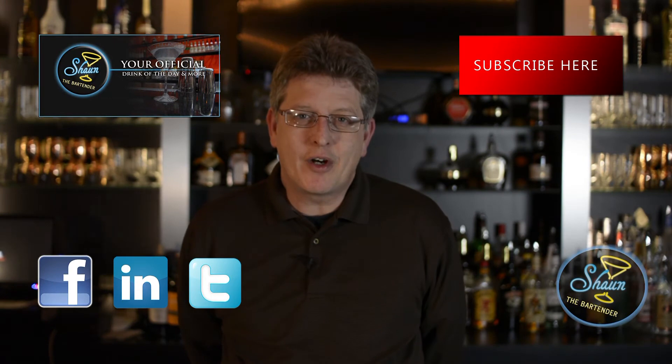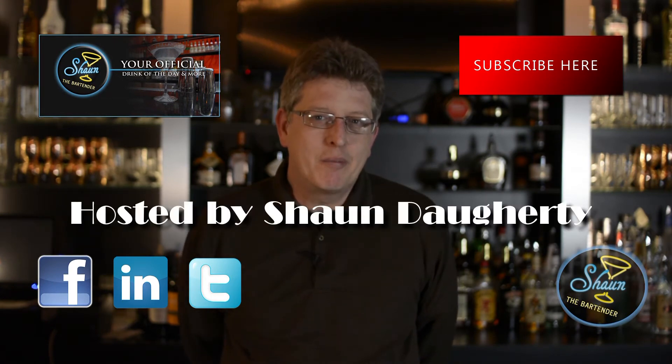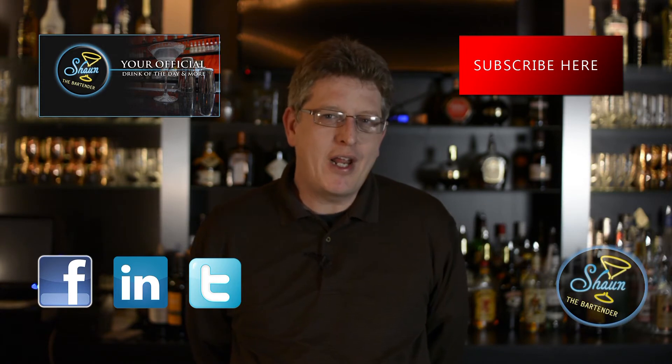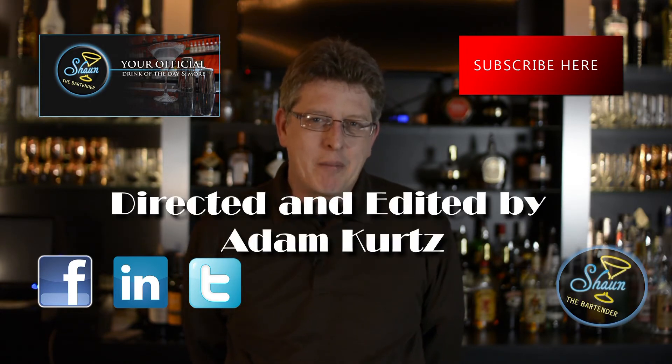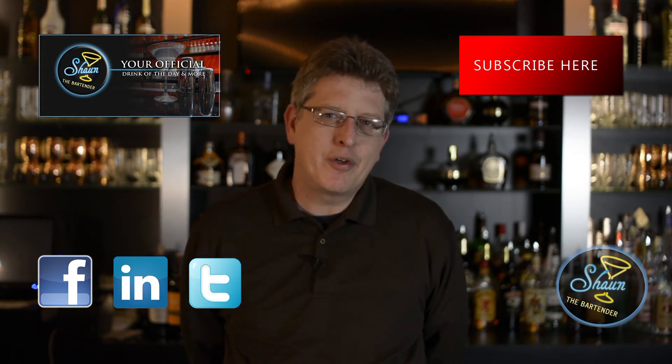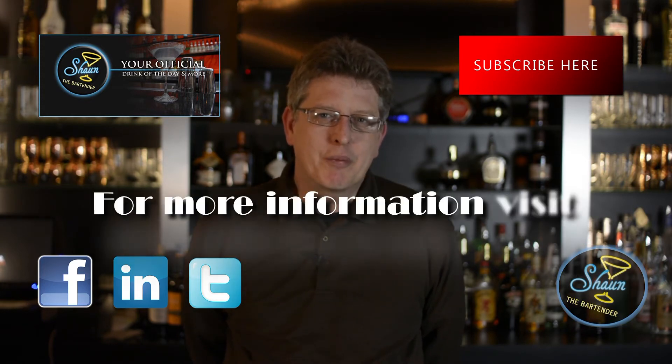If you want to know more about drinks and get our Drink of the Day every day with a video, please check out my website at SeanTheBartender.com where we teach you a Drink of the Day every single day with a video showing you how to make it. Perfect for the home bartender enthusiast.